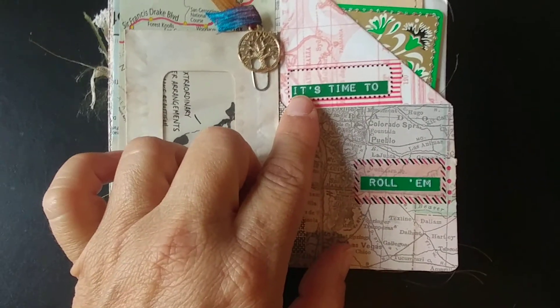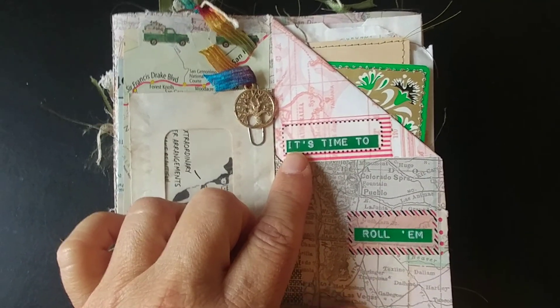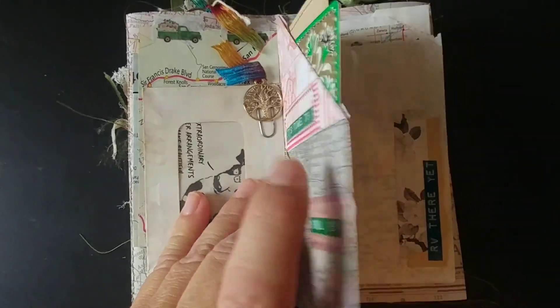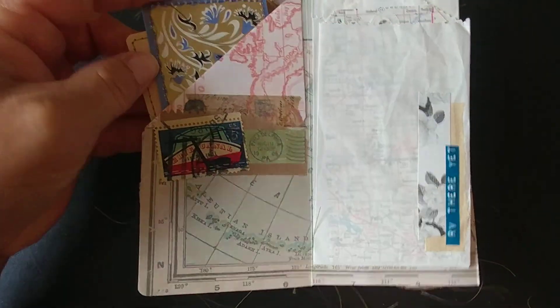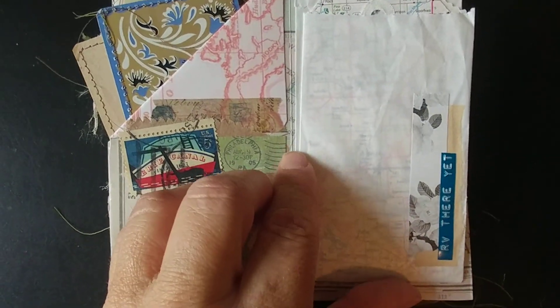My mom used to always say to us when we would take road trips, 'It's time to roll them!' — that's what you want to hear at six o'clock in the morning in a hotel room, your mom coming in and yelling that at you. I made a couple of journaling cards out of old cards — 'RV there yet?' I love that. I cracked myself up.